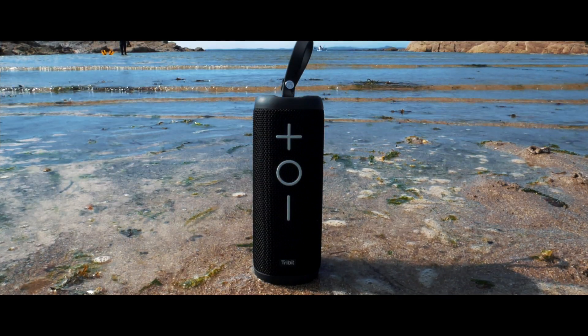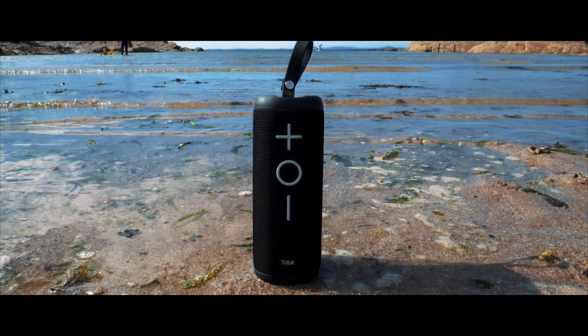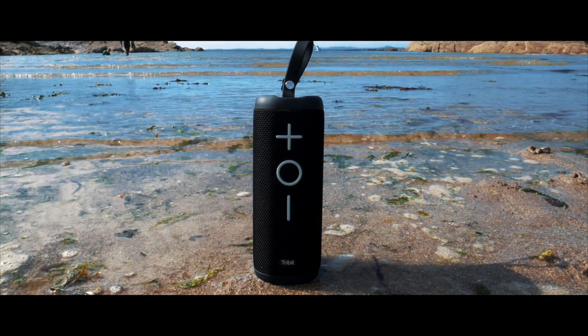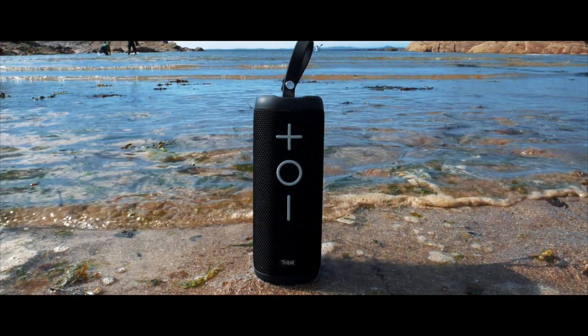It'll play music for around 20 hours. But the most surprising feature is that this speaker is supposedly waterproof, with an IPX7 rating, meaning it can withstand being submerged in water up to 1 metre deep for a total of 30 minutes.